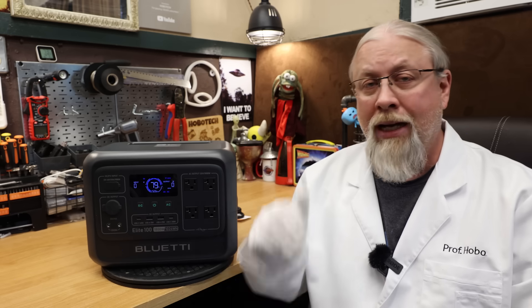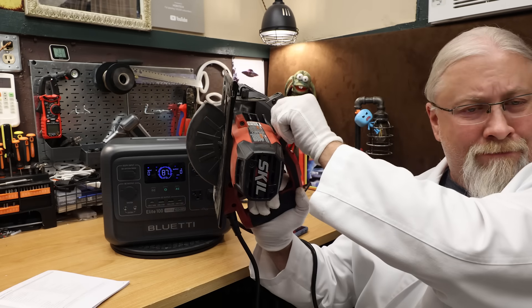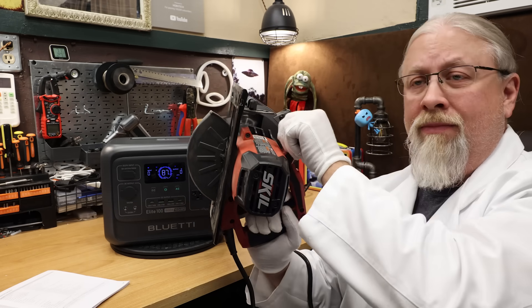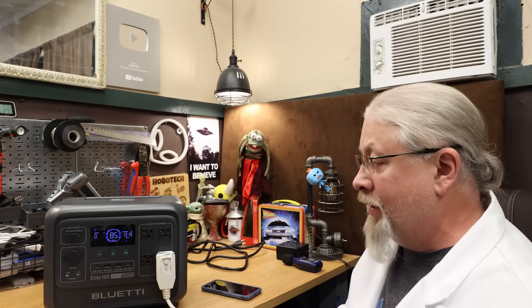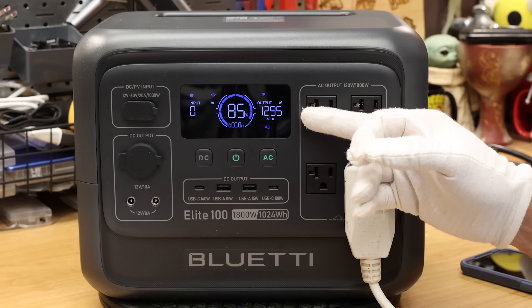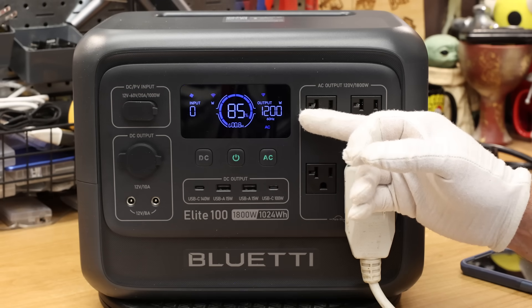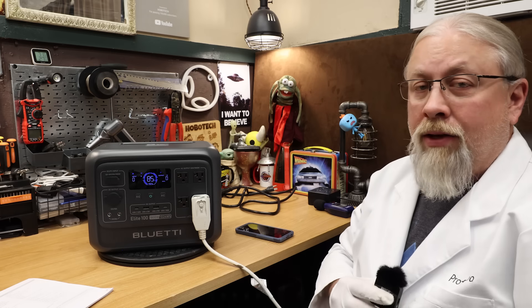Inverter fan noise recorded 47 decibels at one meter. The 15 amp saw test passed. For the 5000 BTU AC test — Houston, we have a problem. You can hear that warbling; it is not running the compressor properly. We're getting alternating wattage on the display — it should be about 500 watts but it's pulling way more because the compressor isn't running properly. We turned that off, and that means a fail.